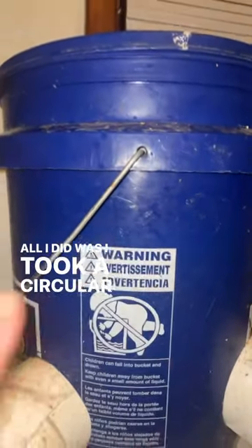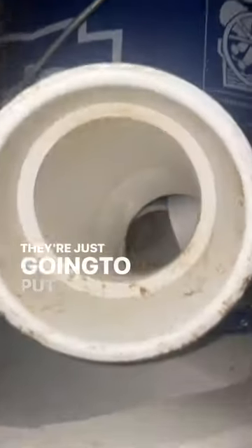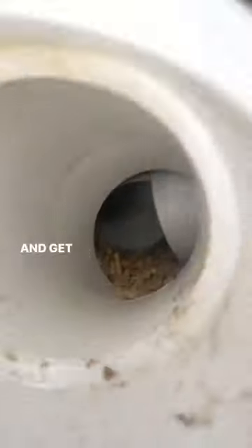All I did was I took a circular drill bit, like what you would use to put on a doorknob. The chickens and ducks, they're just gonna put their little heads right in there and get the feed.